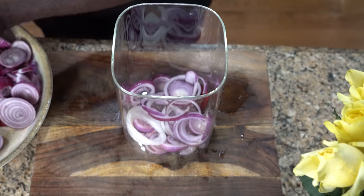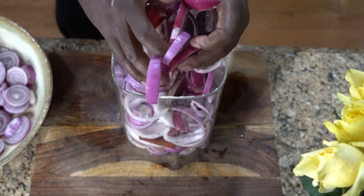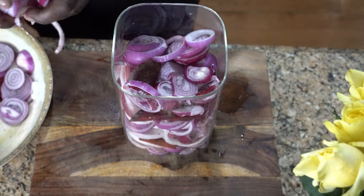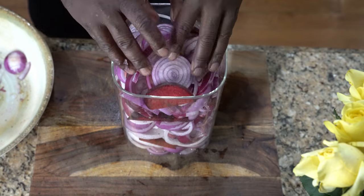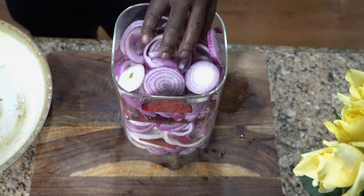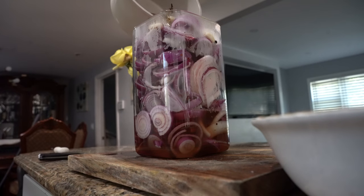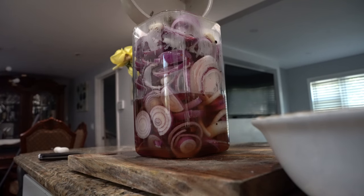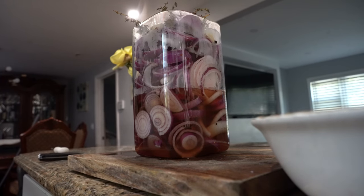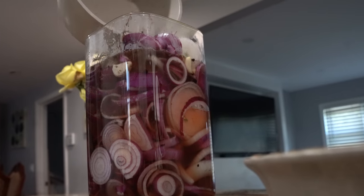Usually you want to let it sit for about a week. You want the beets to come out, you want the brown sugar to come out, and you want all your spices to infuse in there. Once you've acquired that taste, that look, that quality — that's when your onions will be ready.